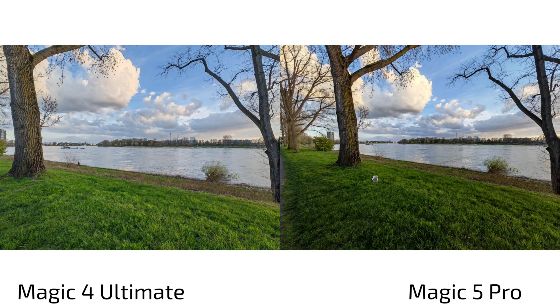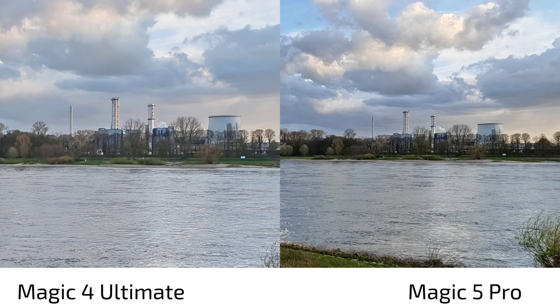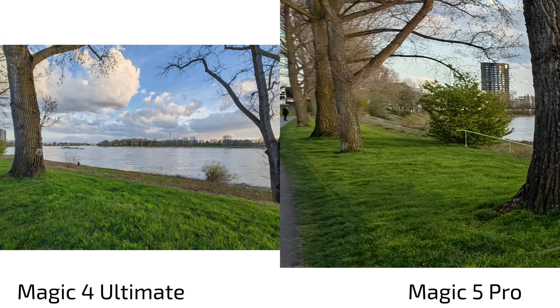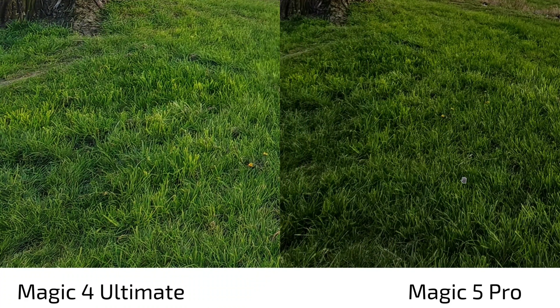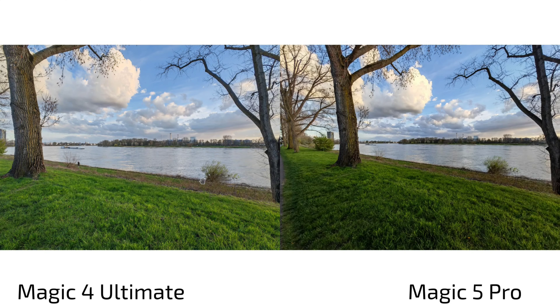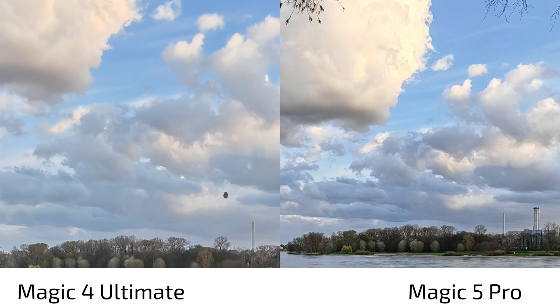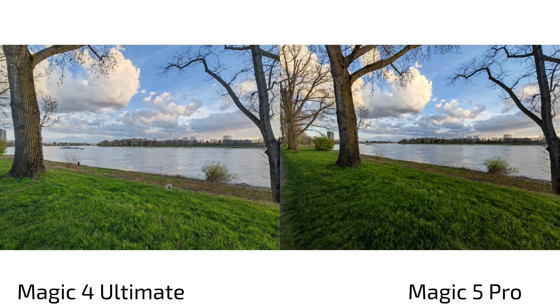For the ultra wide angle, the Magic 4 Ultimate has an 11mm lens but defaults to 16mm when you press the ultra wide button, which helps detail. So we're comparing 13mm versus 16mm. The Magic 4 Ultimate captures more information but isn't as wide as the Magic 5 Pro in this default view. The green grass looks more artificial on the Magic 4 Ultimate and more realistic on the Magic 5 Pro, with better shadow retention. The clouds also look more dramatic on the Magic 5 Pro.